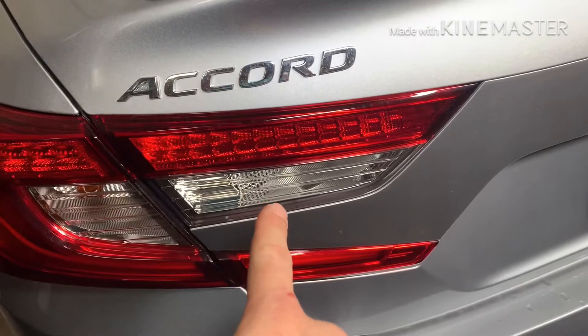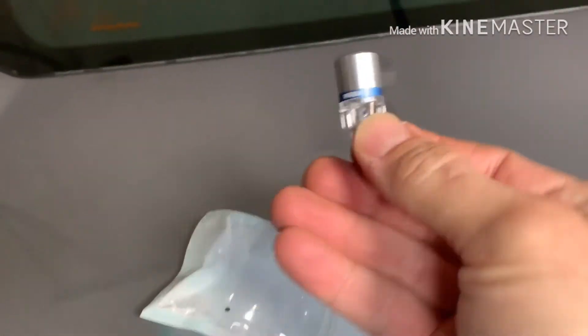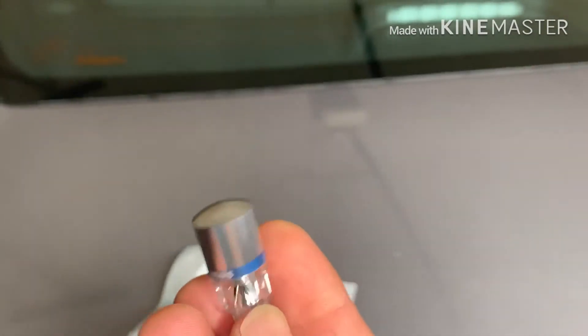Hey guys, hope you're doing good. Today I'm going to replace these bulbs with the LEDs I used in my last car. If you guys remember, they're Philips 921, 6000 Kelvin bulbs.